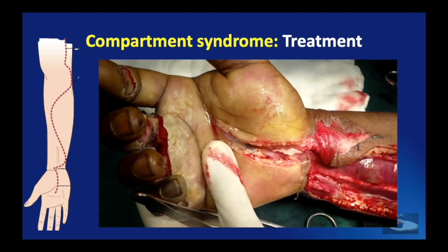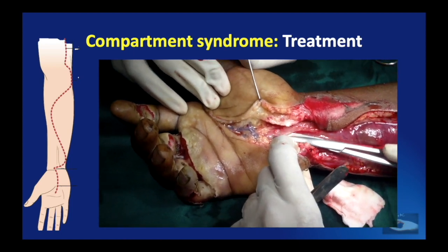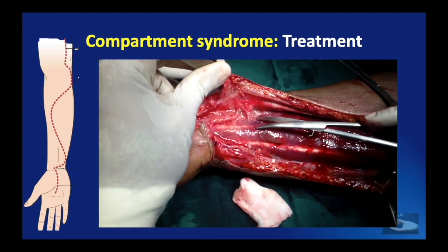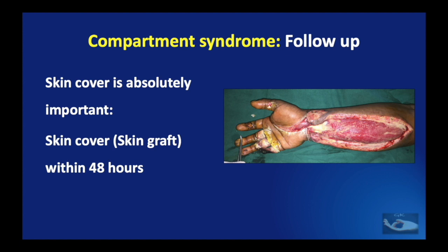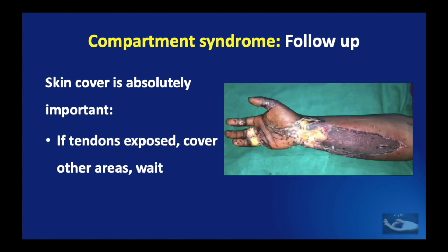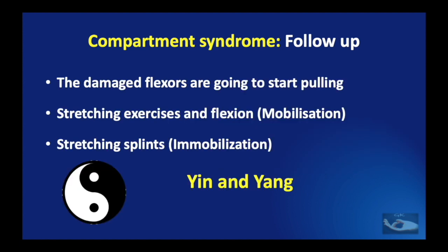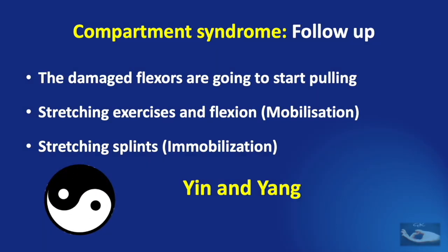This release must be done under tourniquet control, and after adequate release has been obtained, the tourniquet must be released, absolute hemostasis achieved, and sterile dressings done. The compartment has been decompressed, but skin cover is absolutely important and must be done within 48 hours in the form of a skin graft. If tendons are exposed, as is common in electrical burns, other areas can be covered with skin graft and flap cover planned for exposed areas — to be done latest by 2 weeks. Once skin graft or flap cover is done, the work is not over; damaged flexors will pull the fingers, so stretching exercises, mobilization, and splints should be advised.